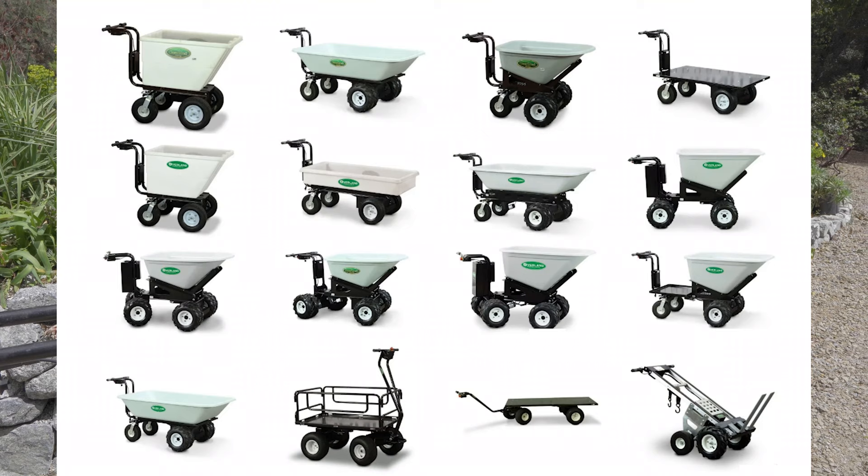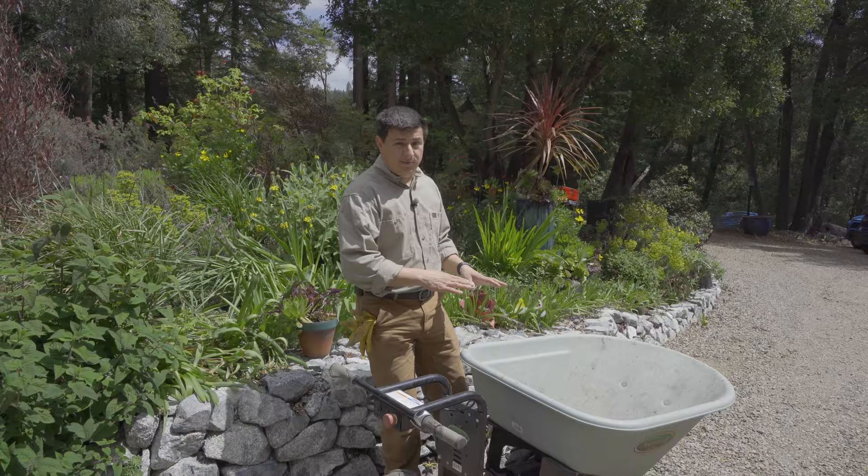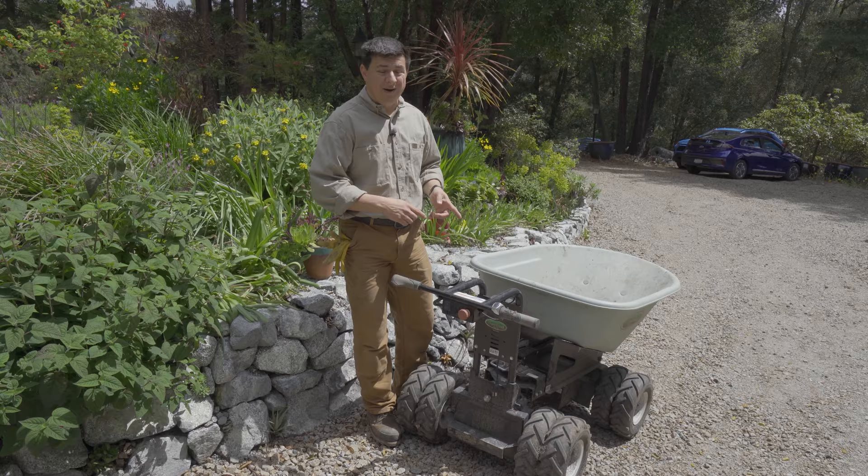There are several different beds and bins available. If you want a flat bed, that's available; if you want more of a wagon-style hopper, that's available too. This is an eight cubic foot wheelbarrow-style bin, and there's also a ten cubic foot bin available. I got this one because I figured that if you put ten cubic feet of granite — like these granite rocks right behind me, we hauled all of these rocks in this wheelbarrow — it probably would have had troubles going uphill.